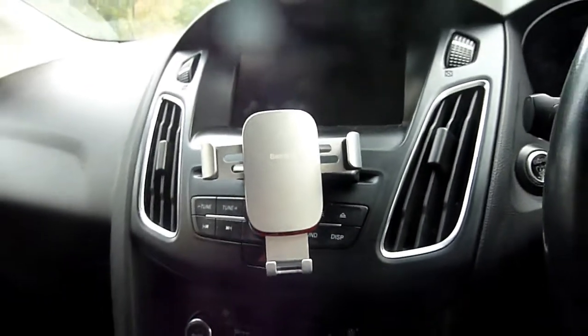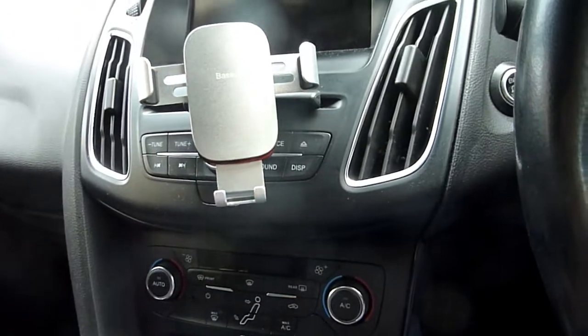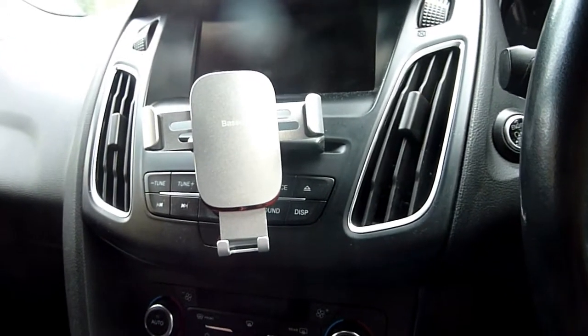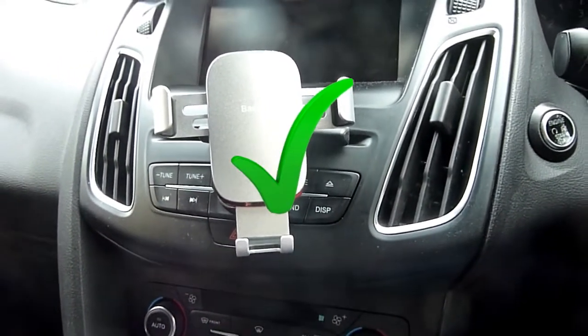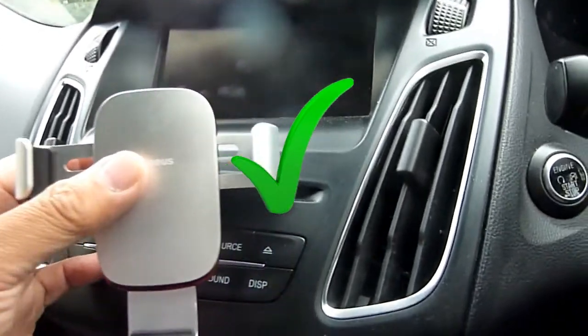In this video I'm going to be singing the praises of this type of phone holder that you get for your car. Phone holders are so essential — if you get the wrong ones all sorts of problems can occur, and it could put you at risk with things falling out.